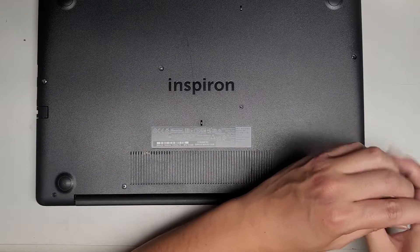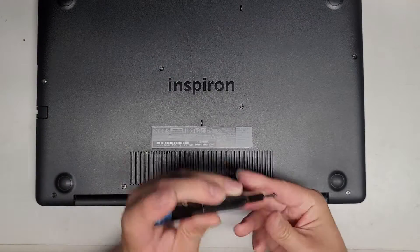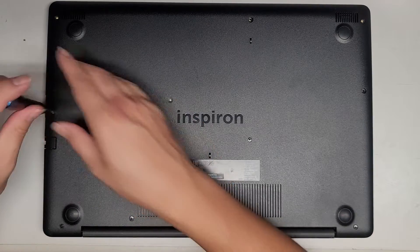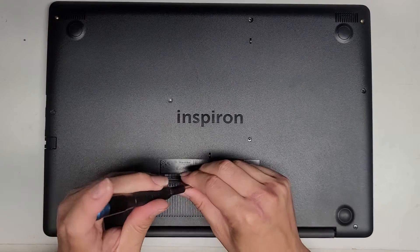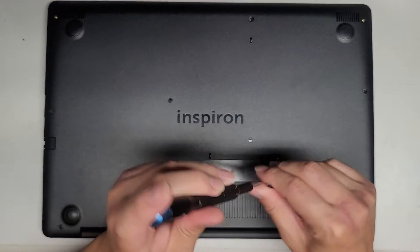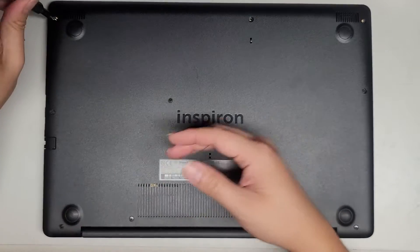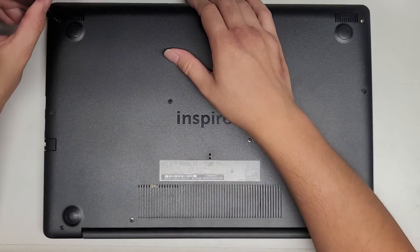We're going to boot into our Windows USB installer by pressing F12, and it'll let us choose a temporary boot device to install Windows. Alternatively, if your computer is working fine and you just want to speed it up with an SSD, you can clone the hard drive beforehand. I have free cloning software and a video showing how to do that — check my playlist for the computer repair playlist, or just let me know and I'll send you a link.